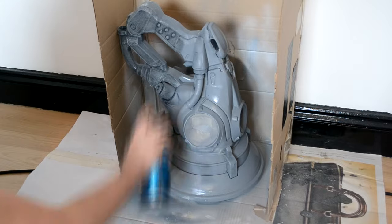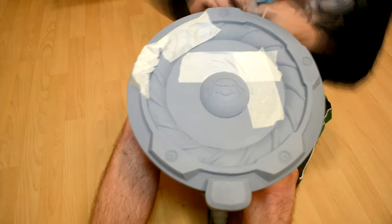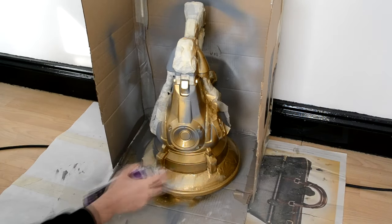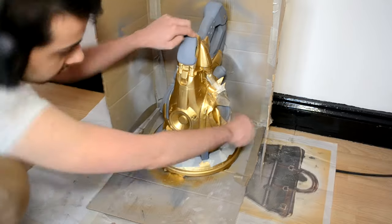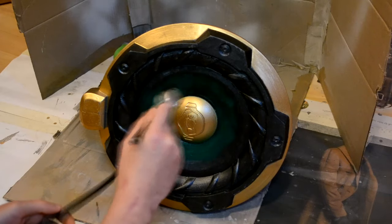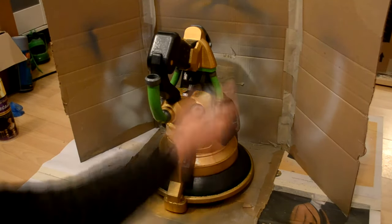Finally it's time to paint the model. I decided to paint the gun with the gold skin, so I covered all the parts that weren't supposed to be gold with tape, then used a metallic gold spray paint and gave it two coats. After everything was well dried I removed the tape carefully and started painting all the other parts with a brush and airbrush using acrylic paint — remember the paint needs to have a really liquid consistency. When I was happy with the paint job I sealed and glossed the gun using varnish.